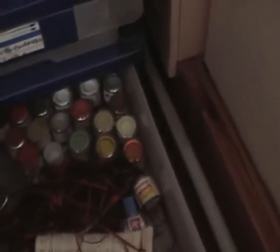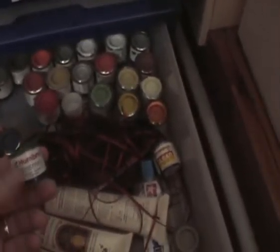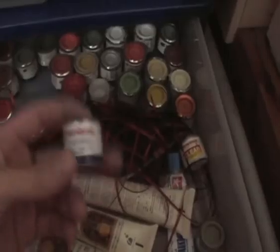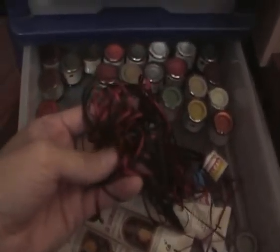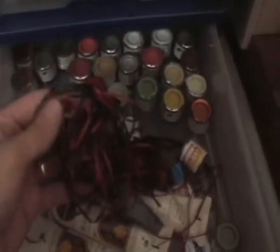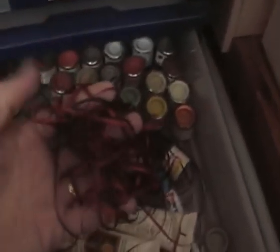Now we have here a selection of the good old Humbrol enamels. Again these are starting to thin out — I will no longer be purchasing these and will switch to acrylics. Some craft ribbon — I use this for making seat belts. This is about 2mm diameter, got black and red there, which happen to be my favourite for that kind of stuff. There's approximately 2 metres all rolled up in that, so there's literally enough for almost a lifetime.